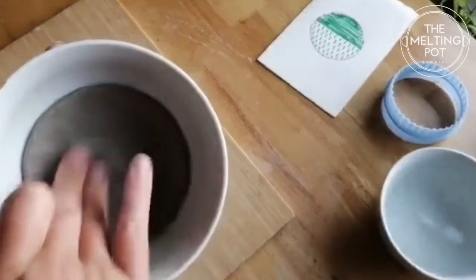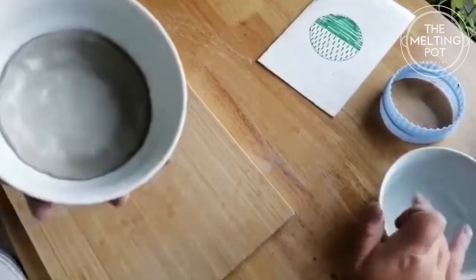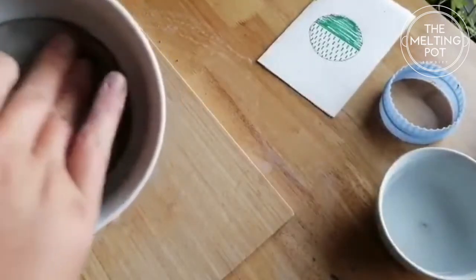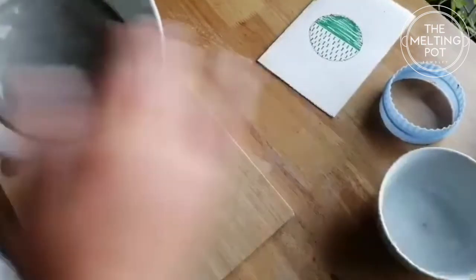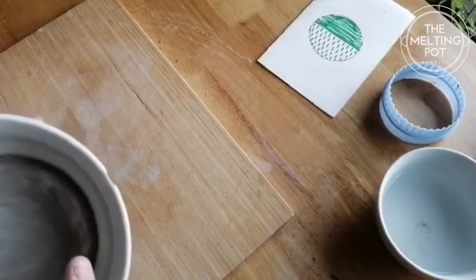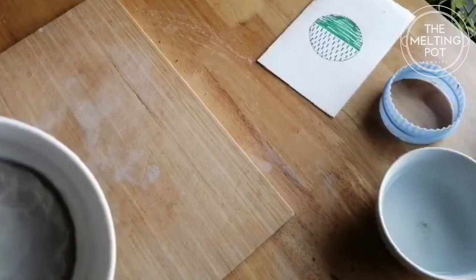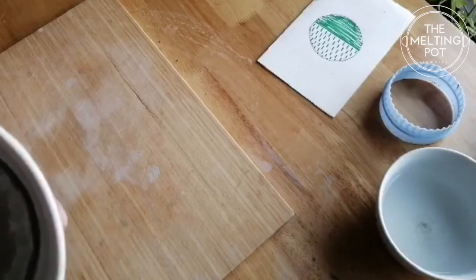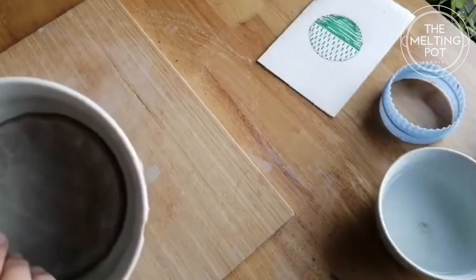I'm going to use a little bit of water because I want it a bit smoother — I don't want the texture from the tea towel. It's going to make a lovely dish, perfect to use beside your bed to pop your rings in at night time, or any jewelry you've been wearing during the day. I'm just going to keep molding it until I'm happy with the shape.